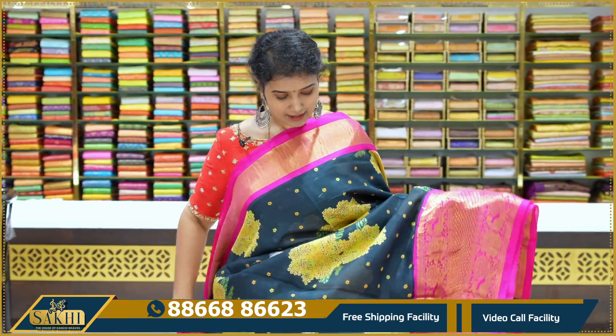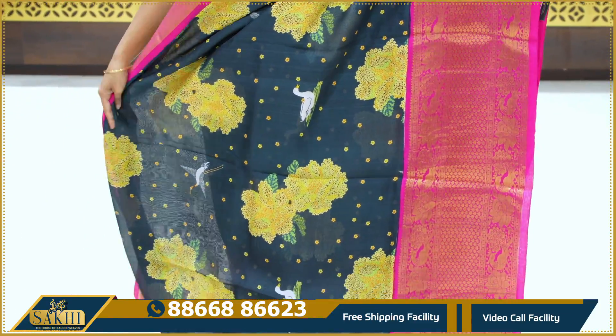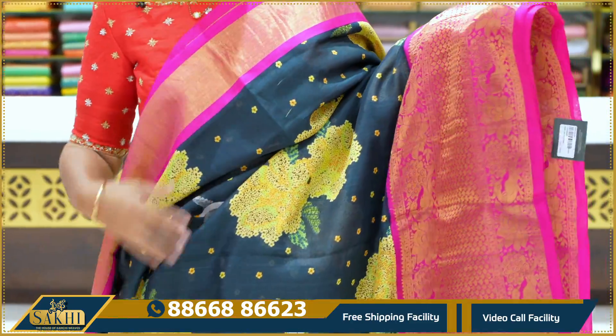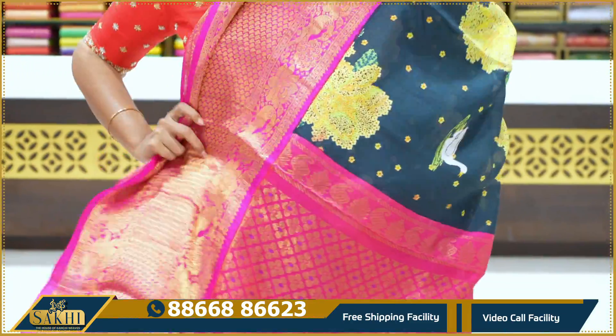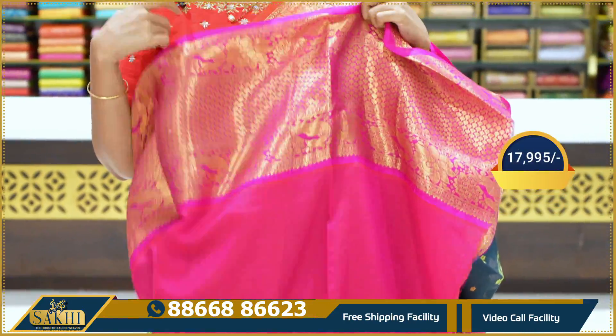Black and rani pink — a bunch of florals with little florals. Also ducks and swans, pine, spade leaves, peacocks and florals. Blouse. $17,995.